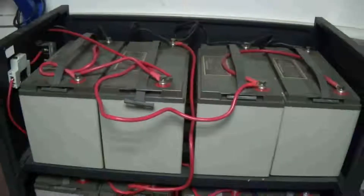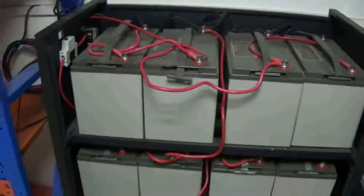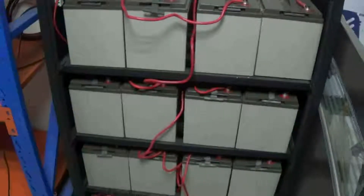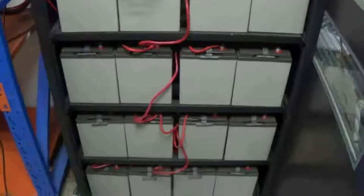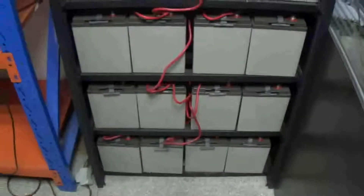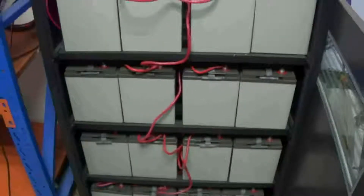If you have many batteries, please check the battery voltage first. After connecting in series, the battery voltage should be 48V. Then, different groups use parallel connection.